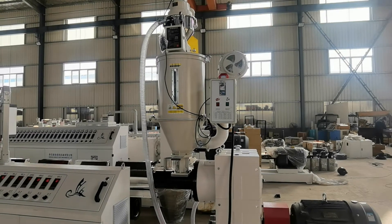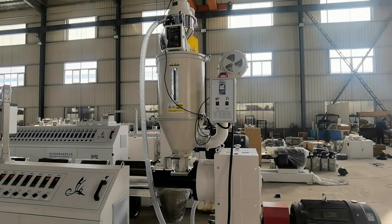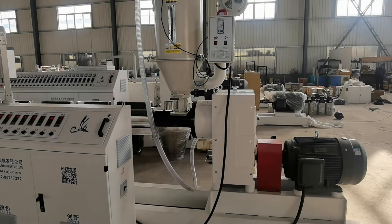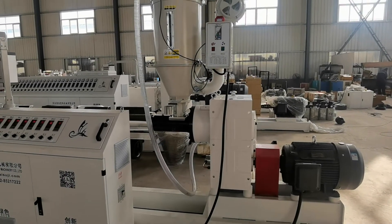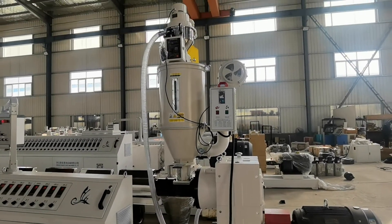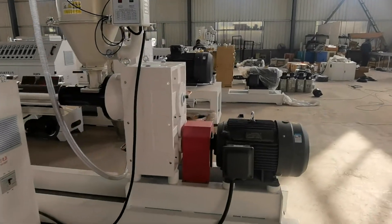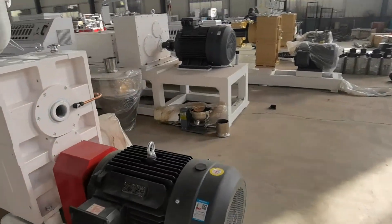Today we test the HDPE pipe making machine. I will show you from the beginning to the end the whole process of how it works. It will help you to install and run the machine in your factory. Let's go to the beginning: raw material.